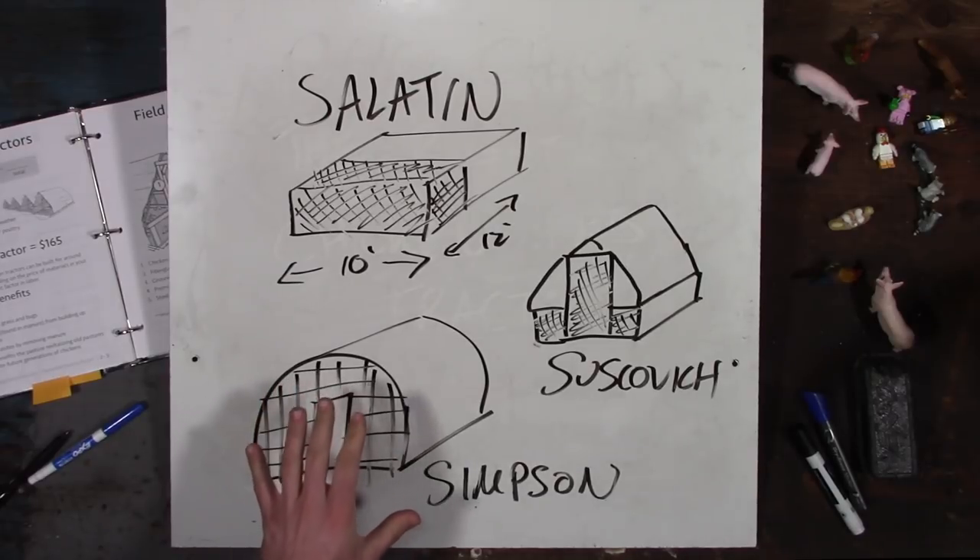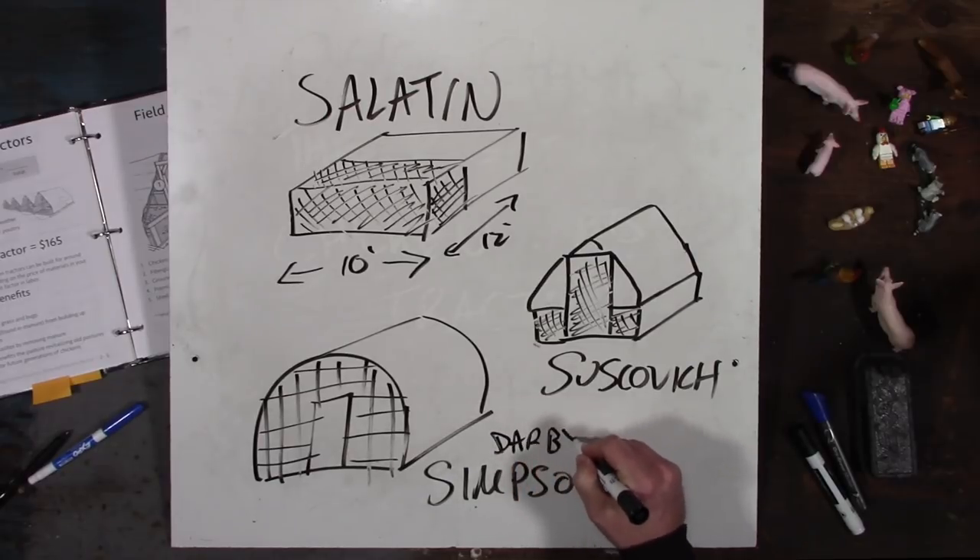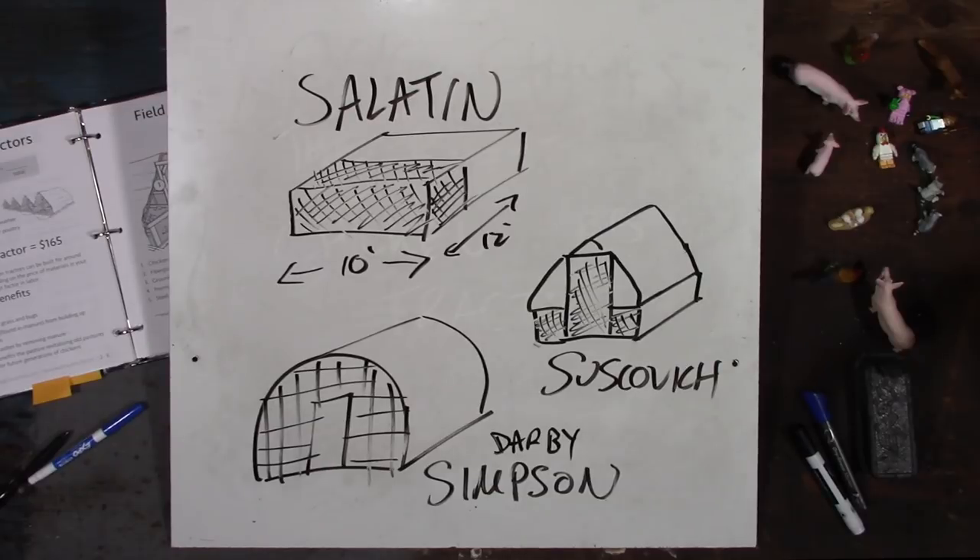The Simpson Chicken Tractor is by Darby Simpson. If you don't know him, you should check out Grass-Fed Life with Diego Footer and Darby Simpson — they put out a ton of good content. Darby really knows what he's talking about, and he's a guy I know and respect. He totally stole my book idea and created chicken tractor plans for his style. It's the cattle panel stretched with a 2x4 frame. He did a real good job putting the plans together, and he sells that through Grass-Fed Life.